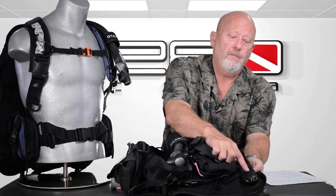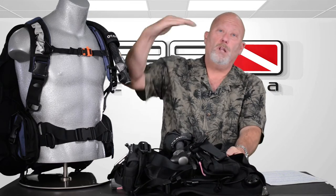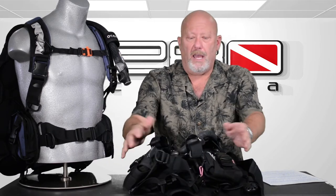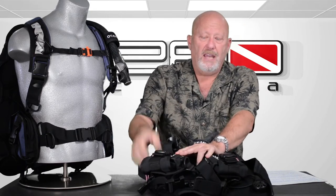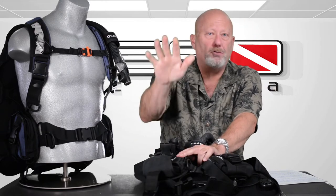It also has a dump valve on the bottom of the BC. For those of you that like to go inverted head first, you just reach back, tug on it a little bit, and it releases the air. One of the key features of this BC — and personally one of my favorites — I'm trying to be an advocate for the industry to get rid of integrated weight pockets. The big reason why is people lose them and they're so expensive to replace when you really don't need them. This technology here explains why: these are dumpable weight pouches. You simply open the top, put your weight in, zip it closed. If you ever need to dump, you just pop the strap and it falls right out the bottom.